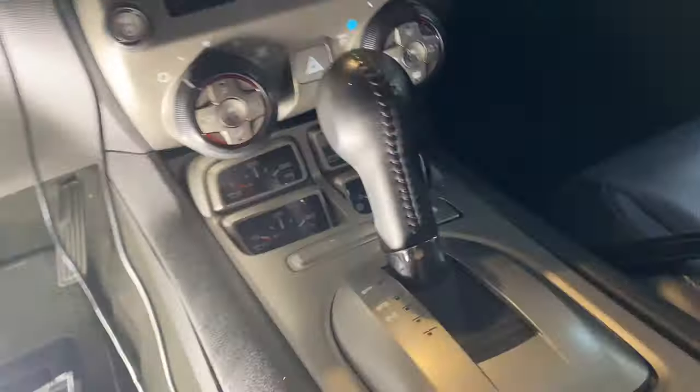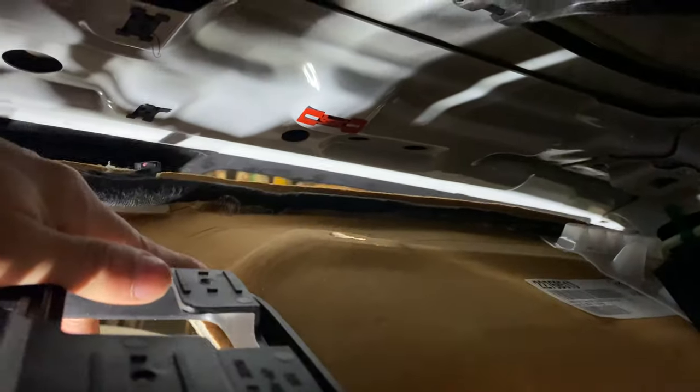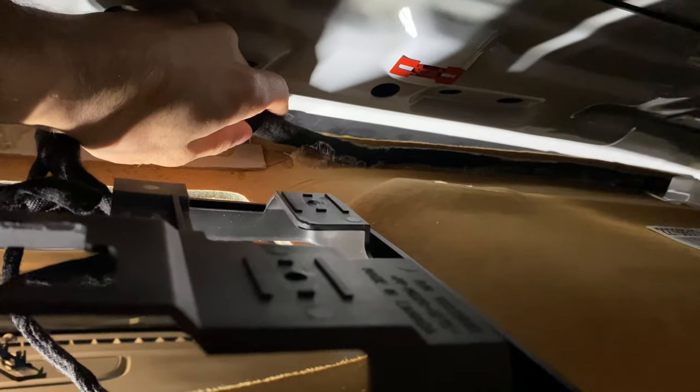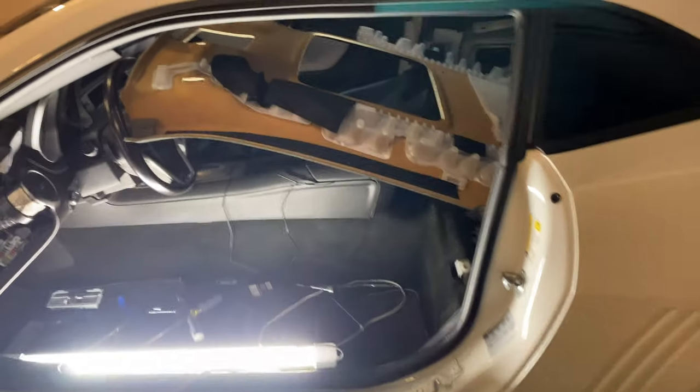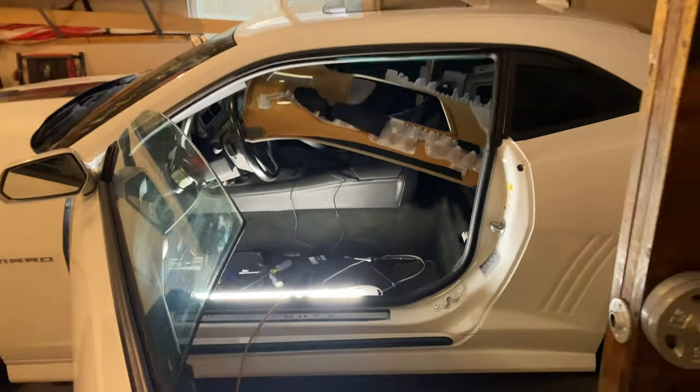I've got most of the headliner dropped down — it's just hanging at the top. I've never seen this before: the wiring loom is actually glued to the headliner running all the way across. I don't know if that was done after or at the factory, but it's ripping the paper up. After multiple attempts, it will not come out of the car — I could try to bend it but it's just not going to come out.